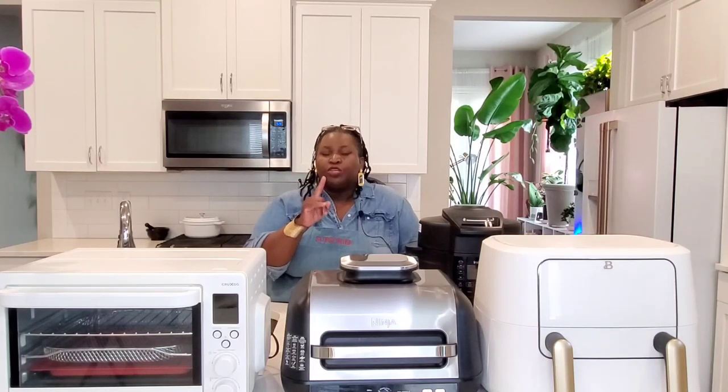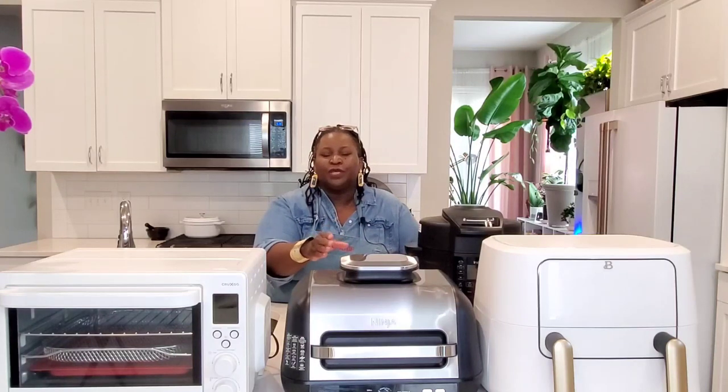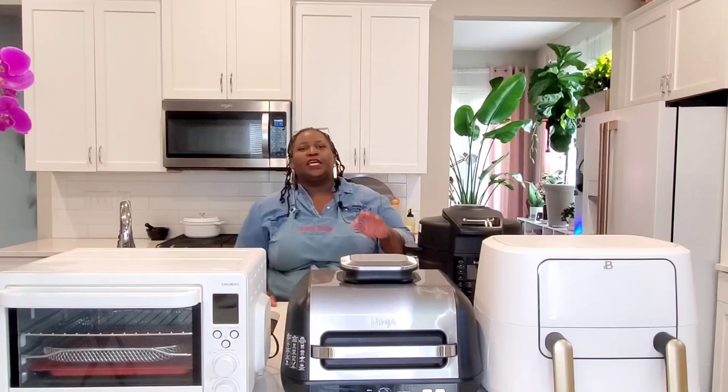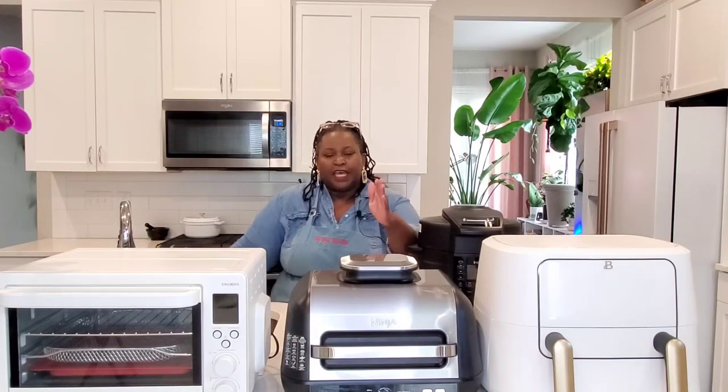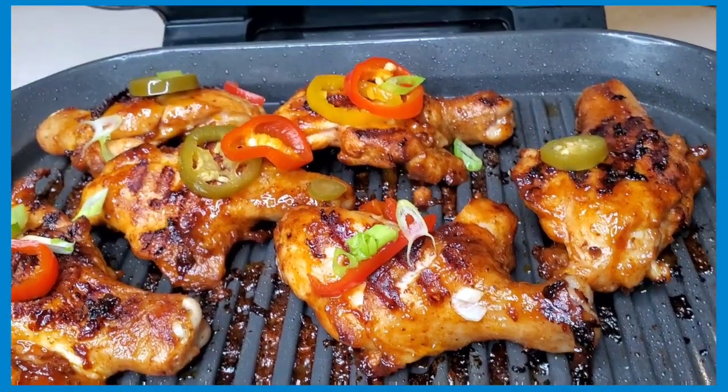If you want to do some indoor grilling, then you might need a combination grill and air fryer. This is actually a grill, a griddle, and an air fryer — this is the Ninja Foodie XL Pro Grill. It has a four-quart air fryer basket, and I made some delicious butterflied barbecued chicken drumsticks in here. Indoor grilling is virtually smoke-free right in the middle of your kitchen. So if you like to grill inside and air fry, this air fryer grill might be the one for you.